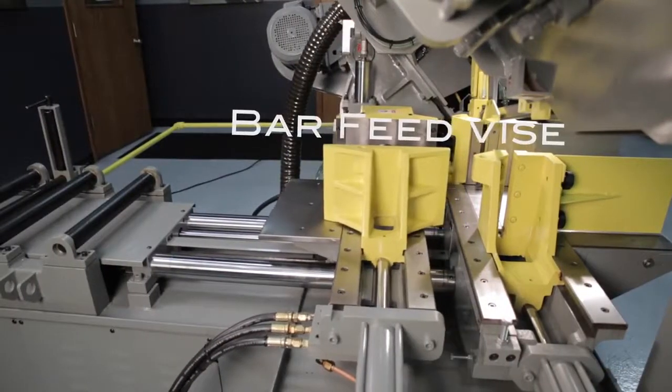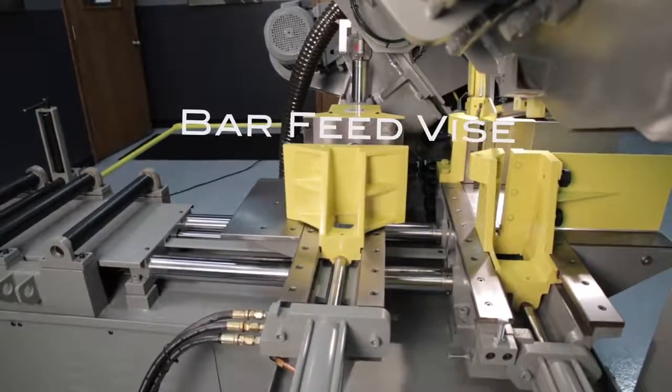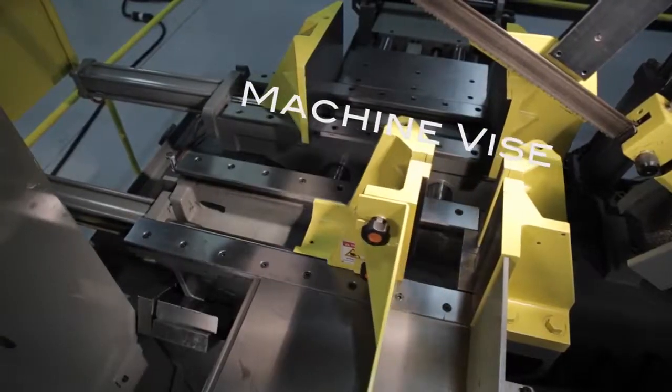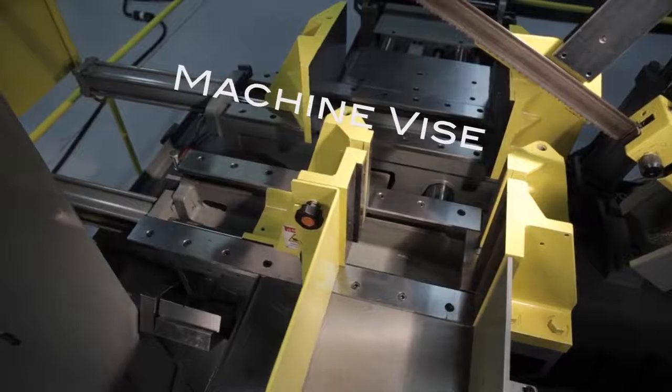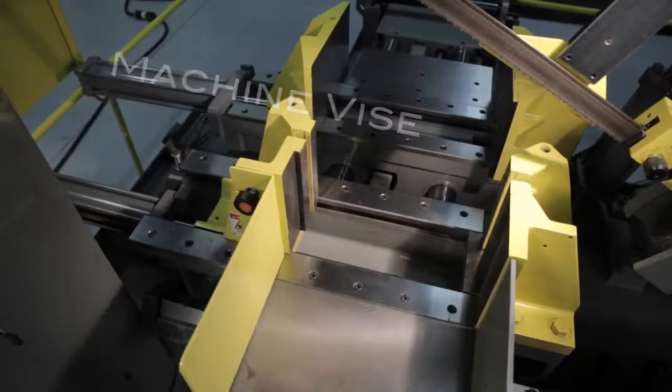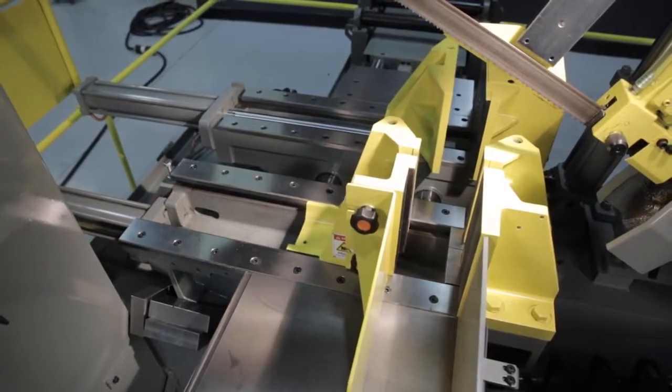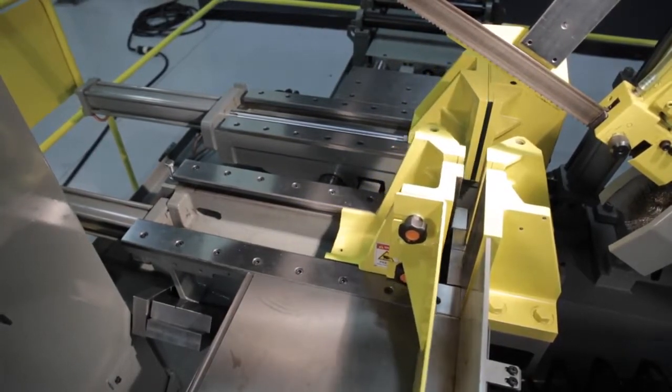The saw features full stroking hydraulic machine and bar feed vises. The split jaws of the machine vise hold materials on both sides of the blade, minimizing burrs and vibrations and extending blade life. This also allows the operator to reduce remnant lengths to as little as three inches.